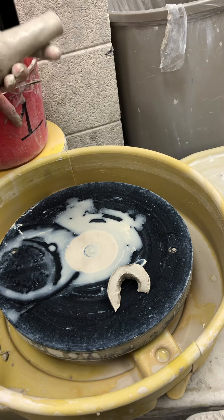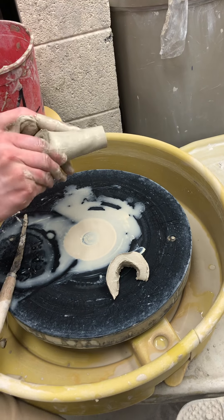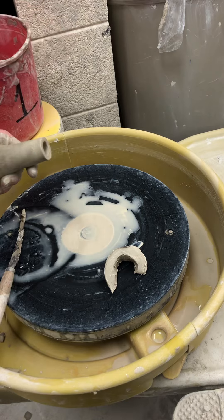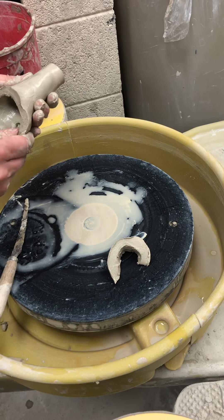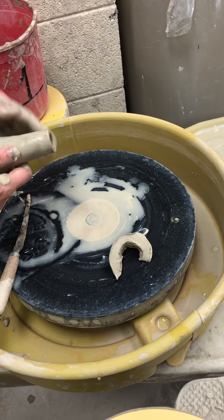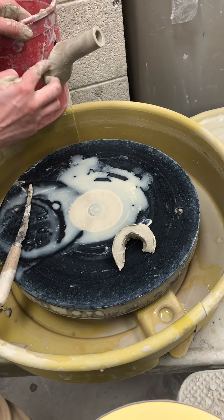Do you have to do this on the wheel? No. You can pinch something like this. I have a way to pull it — like how you pull handles. But the best way to make something pourable is to make sure it's essentially a funnel.